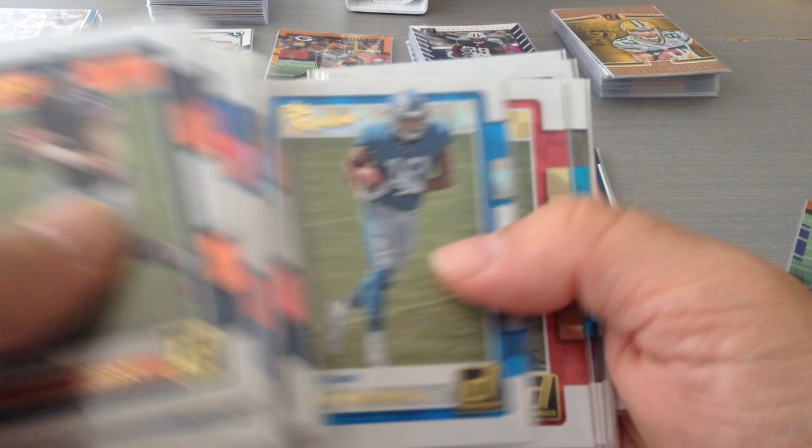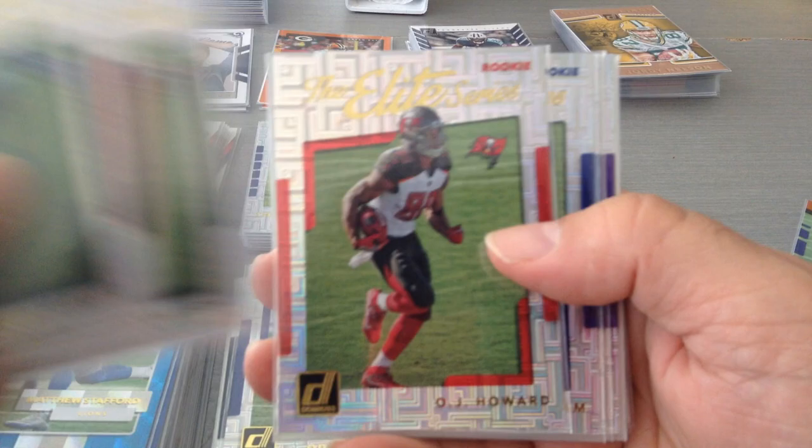Now we're going into the rookies subsets. Really nice shine to them. McCaffrey, Bethard, Mark. Next is the other rookies Elite Series — this is the rookies as well: Deshawn, Ingram, Dalvin Cook, Koop, and here's a Kareem Hunt. Loads for the rookies.